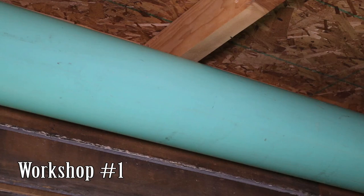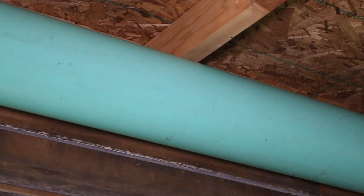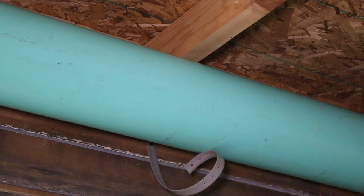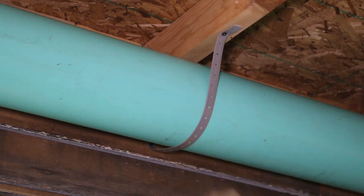We've been installing new ductwork in the main workshop. We used to use metal stove pipe. This stuff is just too leaky unless you completely mummify it in tape or sealer. I just got tired of it and ripped the stuff out. Now I'm spending a small fortune on 6 inch PVC pipe.